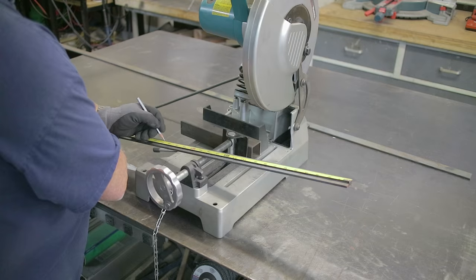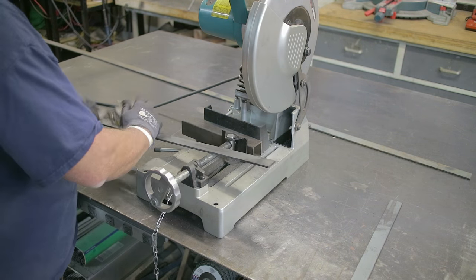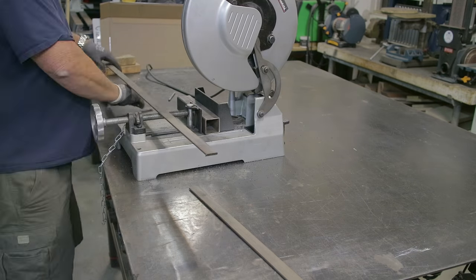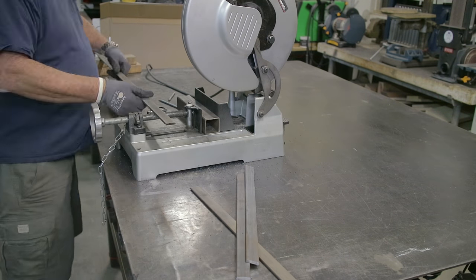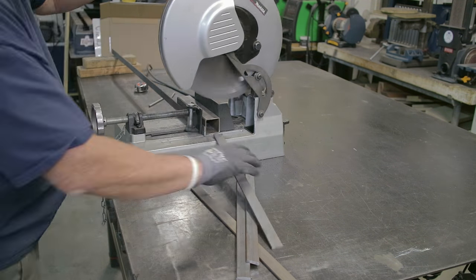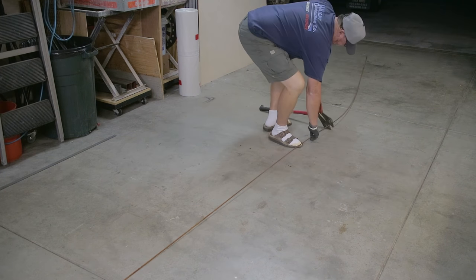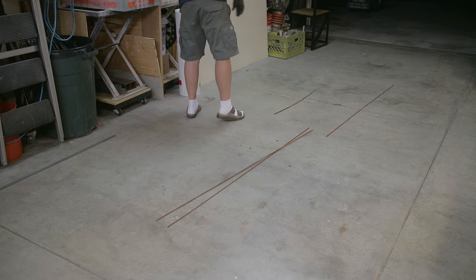I got started by cutting the outside rails and cross members. I started with an inch and a quarter but quickly realized that was going to be too big and too heavy-duty, so I changed everything to one inch. The whole project is going to be one inch by three-sixteenths bar stock, and then there's some pencil rod I had on my rack outside that we're going to use for the holders themselves.